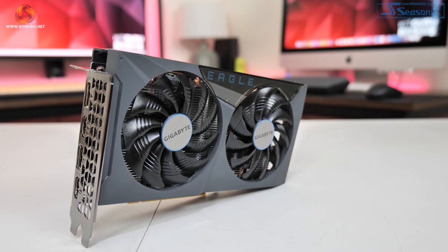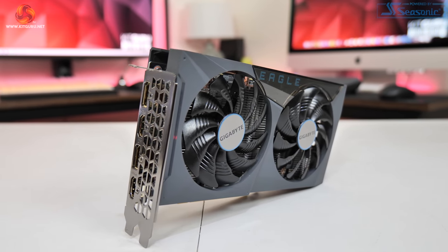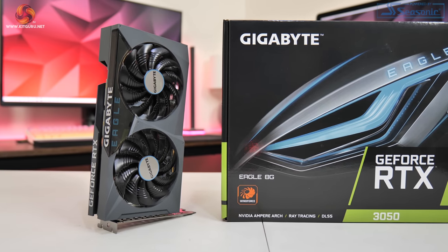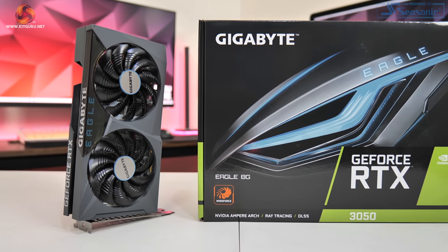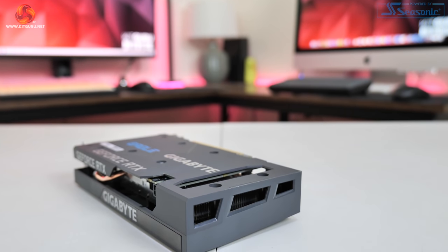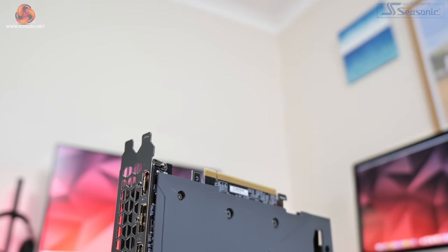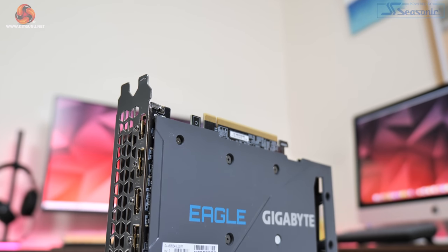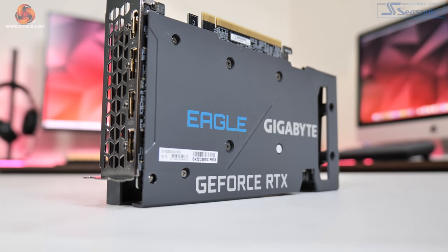Stepping away from gaming benchmarks, let's take a quick look at the two GPU models we're examining today. The first is the Gigabyte Eagle, a reference clock card with a dual-fan design. The overall shroud is basically identical to other Eagle cards we've looked at in the past, though compared to last week's RX 6500 XT Eagle, this one is noticeably bigger, measuring 213mm long and 120mm tall at standard dual-slot thickness.